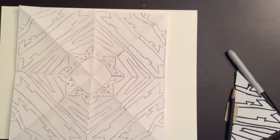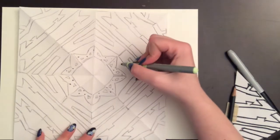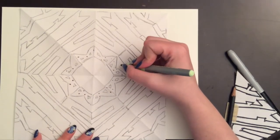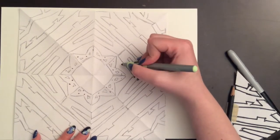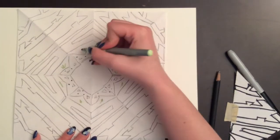What you also want to make sure of is that each of the in-between sections has the same color. Outside of the bee, in between the bee and the U, I want this section to all be this color. So I can go ahead and put that in while I'm doing my planning.